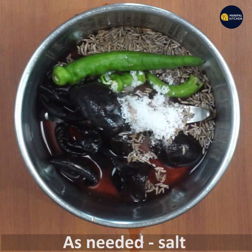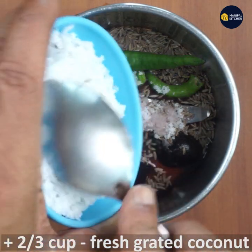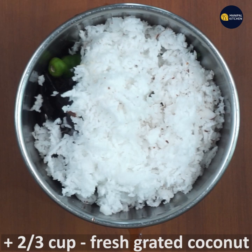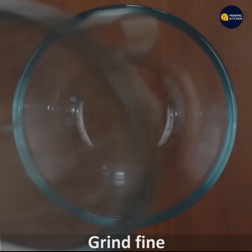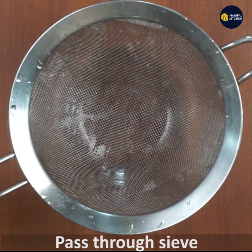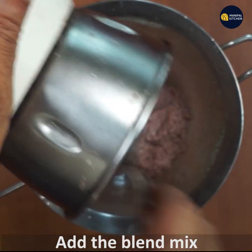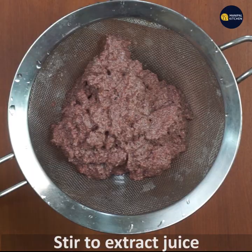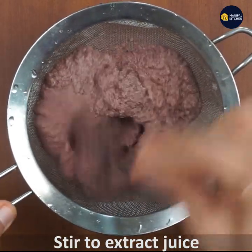Add 2 to 3 cups of coconut. Now stir it until the juice is ready.